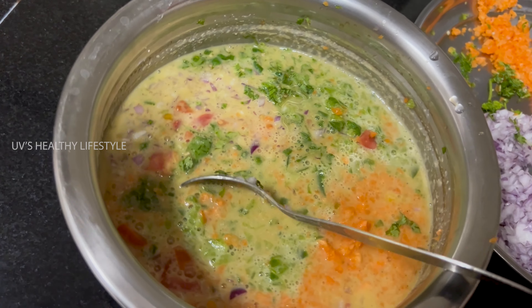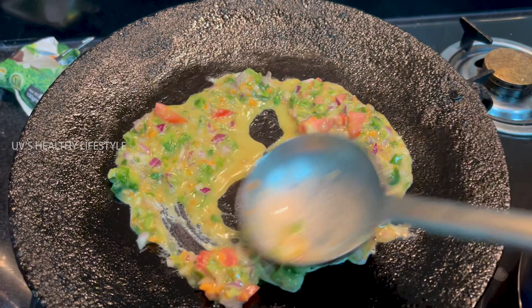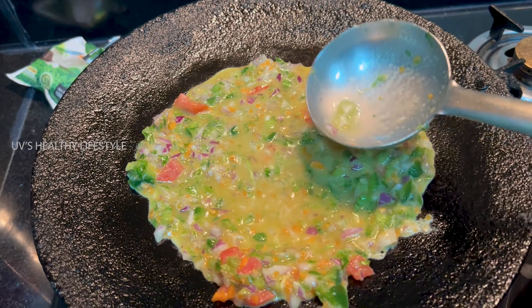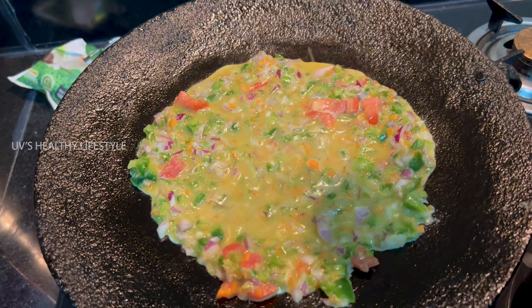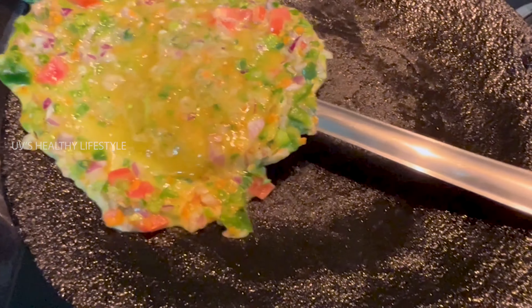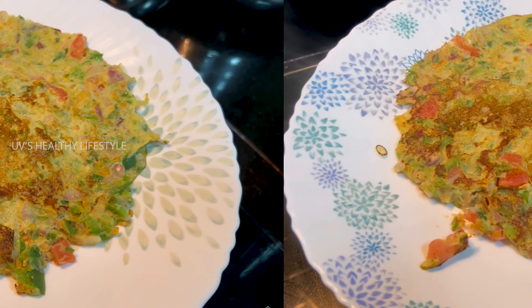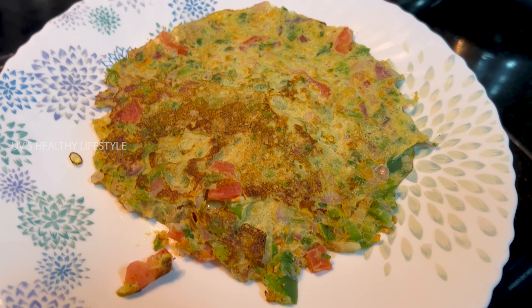We will make the mixture and combine all the ingredients together. It is very helpful to have a breakfast with protein-rich vegetables. You can try it — let's mix it in a little bit. It's a great breakfast for you to try.